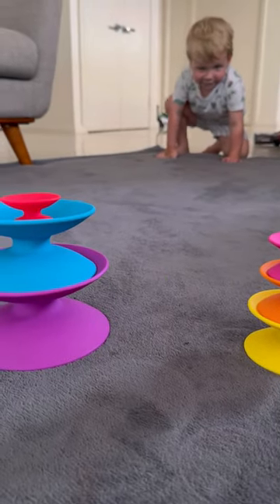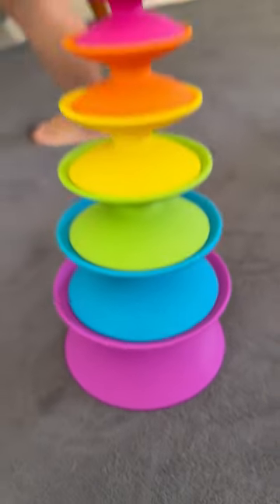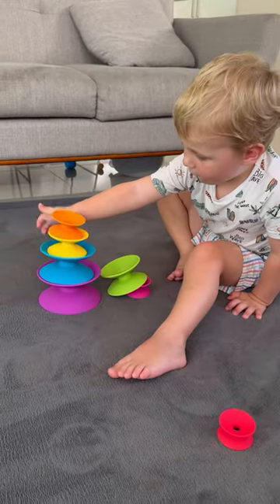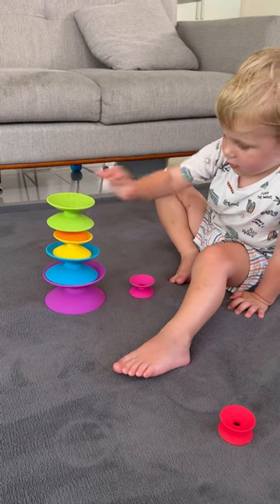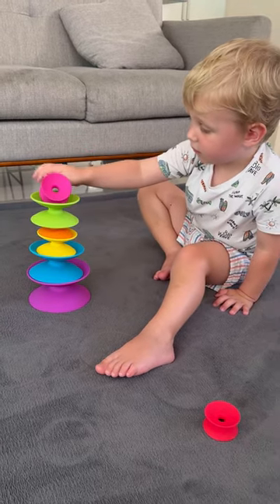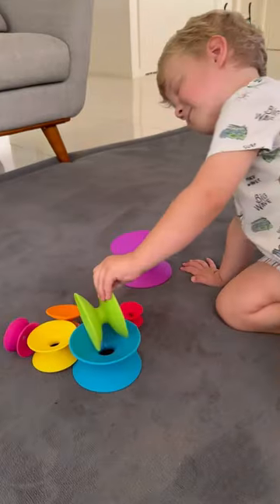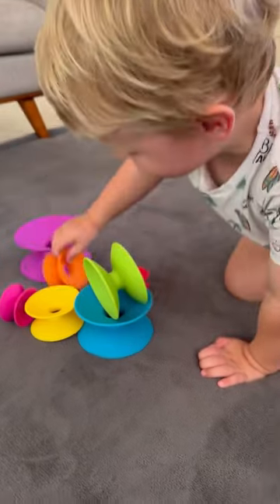We are playing with one of our absolutely favorite brands, Fat Brain Toys Spools. You can stack them — they are beautiful to touch, gorgeous colors, and you can roll them. They're all different sizes, you can knock them down, you can stack them again. You can get really creative with this toy, which we really love.